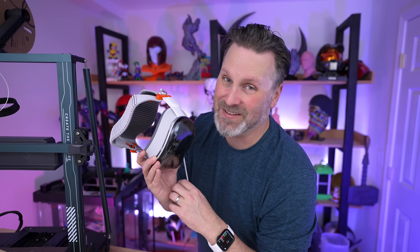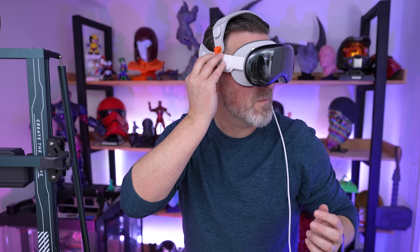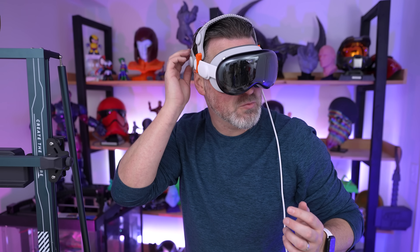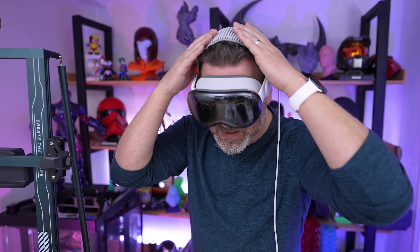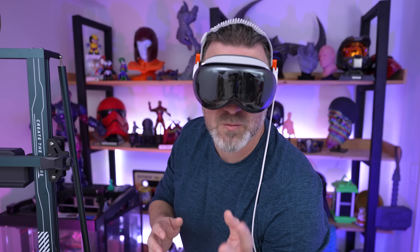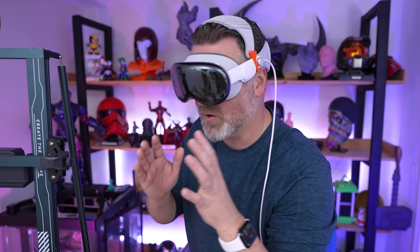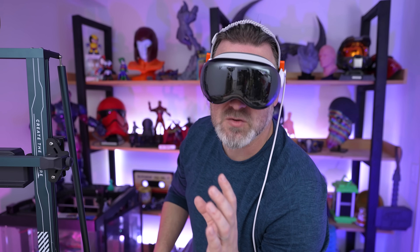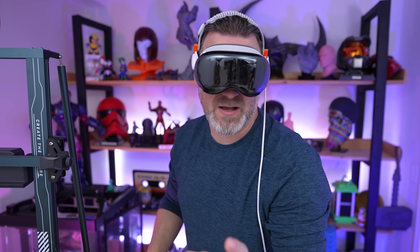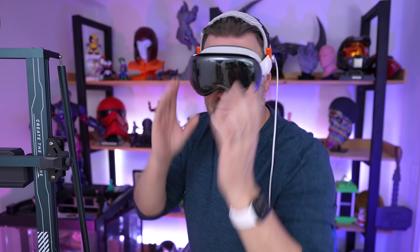This fits so much better with the dual loop bands — the only problem is you have to buy another knit band for this to work properly. I'm really hoping Bobo VR comes out with their own headset option to make this more comfortable to wear. I'm honestly a little surprised Apple released it as-is; it's just very, very front-heavy.